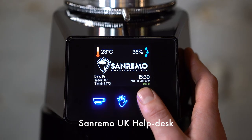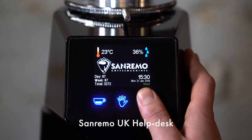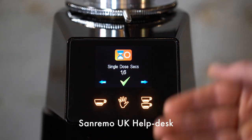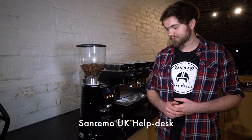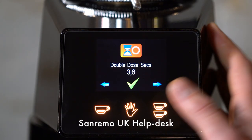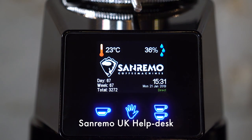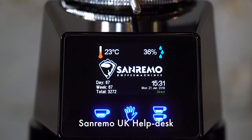Press and hold the double dose button to get into the grinding time menu. Press the middle button to enter the grinding time — in this instance we're going to program the double dose button. Press the middle button to progress onto the next portion of the menu and we're going to increase this dose by 0.2 of a second. Press the middle button to select and save the setting. You would now put the portafilter into the grinder and weigh the coffee coming out to verify your settings are correct.